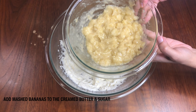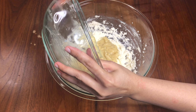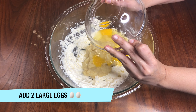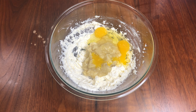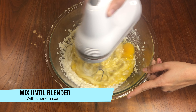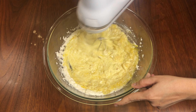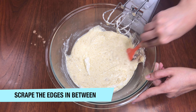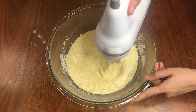Now add in the butter and sugar mixture, then add 2 eggs and mix them with a hand blender until everything is well combined. Don't forget to scrape the edges in between so that no unmixed content is left. Mix it well.